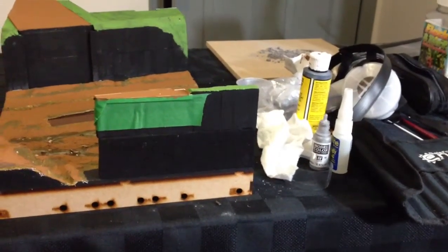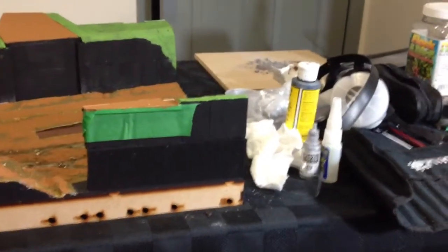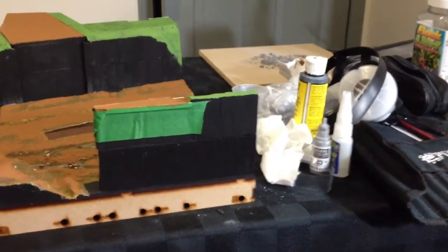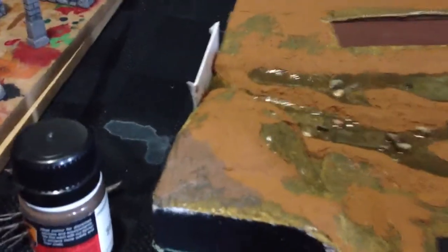Welcome everyone to another episode of the Train Studio. I'm your host, Sean Morris. On the studio update for the second part of the day, just some little bit of update information here.